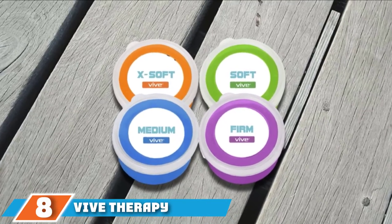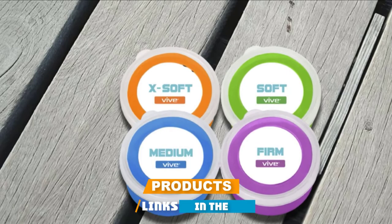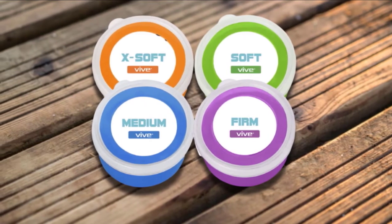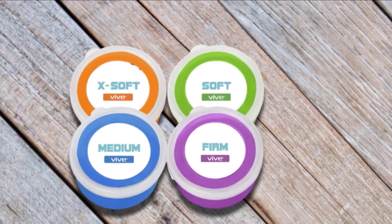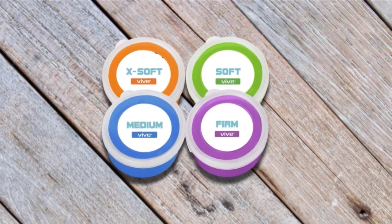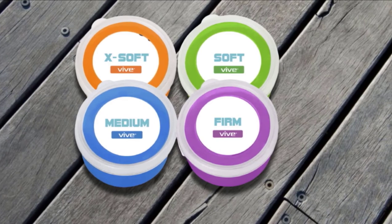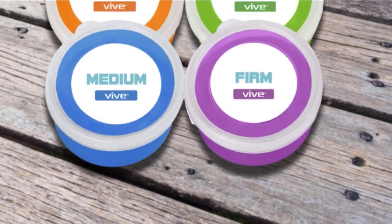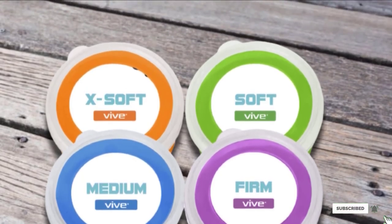The number 8 position is held by the Vive Therapy Putty Grip Strengthener. As the name suggests, it provides impressive exercise for occupational and physical therapy. The hand grippers come in a 4-piece package with varying resistance: extra soft, soft, medium, and firm. Each gripper is housed in a tub with 3 ounces of putty. The putty can be squeezed, pinched, stretched, and twisted to increase strength, whilst also working on flexibility and motor skills. It also allows for improved finger and thumb coordination and mobility, and serves as an excellent stress reliever. The equipment is made of odorless and toxic-free silicone, giving it prolonged durability.